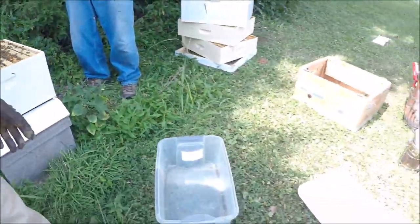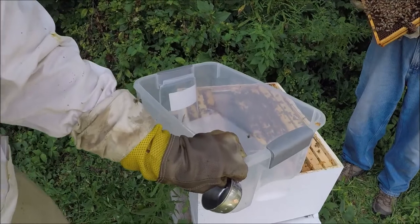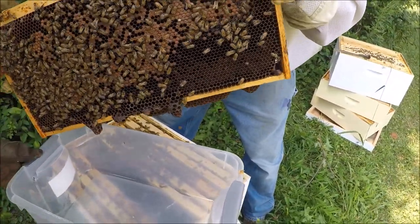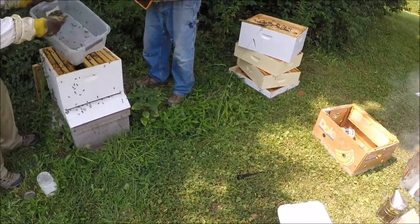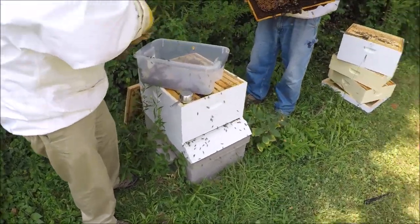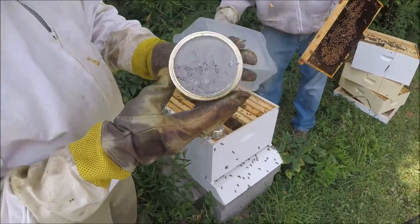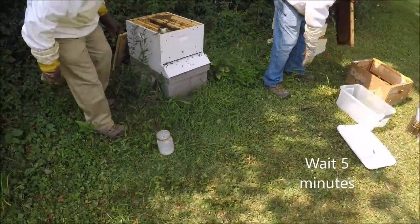Looking pretty good. We'll bring this up where we can get to it. We're going to dump a bunch of bees in here. Ready? They don't really like that. Get a cup of bees, drop them into the jar and put the lid on. David's method is you shake them up a little bit, get them coated with the powdered sugar. They're all like ghost bees. Let it set for about five minutes.